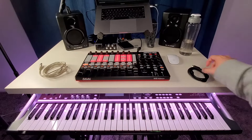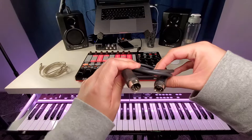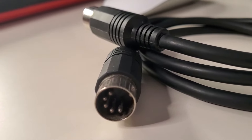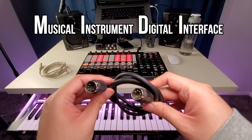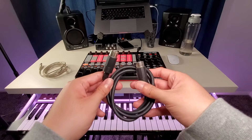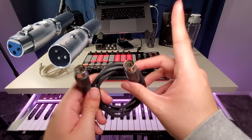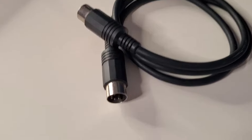First things first, let's talk about this cable right here. This is the original, the OG Legend Classic MIDI Cable. For those who don't know, MIDI stands for Musical Instrument Digital Interface. So this is what it looks like. It kind of looks like an XLR cable, but an XLR has three pins — this one has five pins.